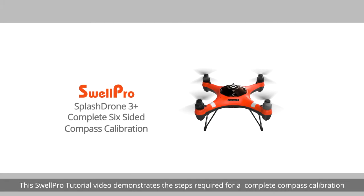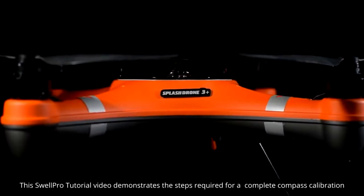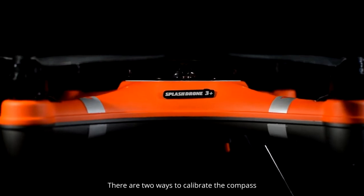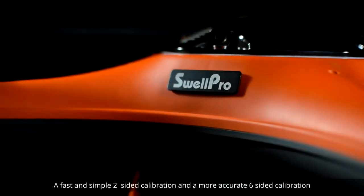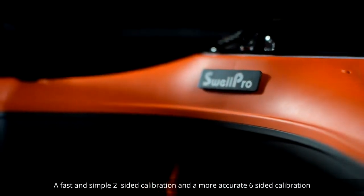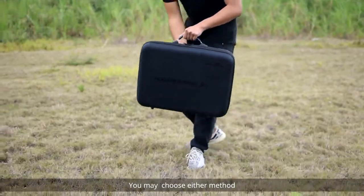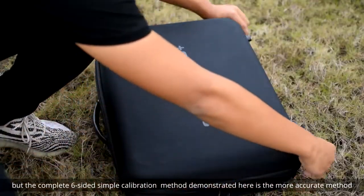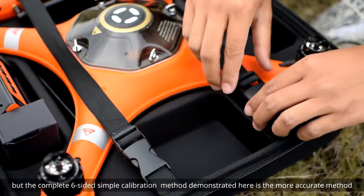Welcome! This SwellPro tutorial video demonstrates the steps required for complete compass calibration. There are two ways to calibrate the compass: a fast and simple two-sided calibration and a more accurate six-sided calibration. You may choose either method, but the complete six-sided calibration method demonstrated here is the more accurate method.